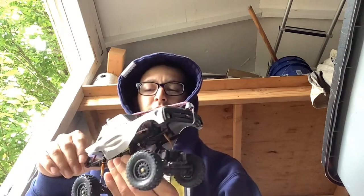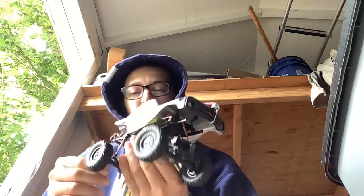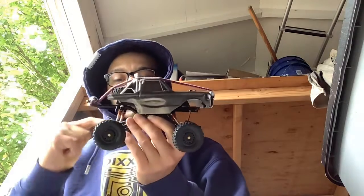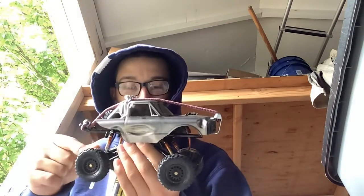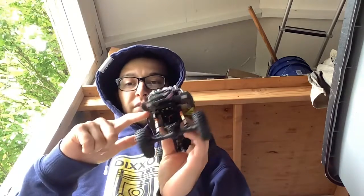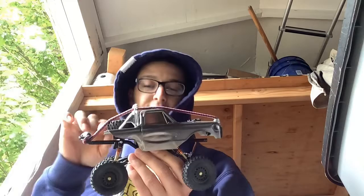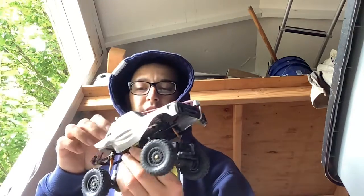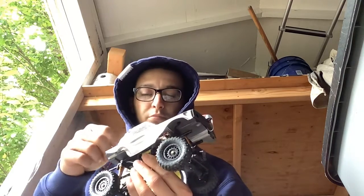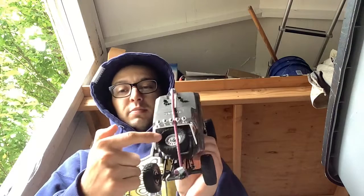What he has is the 43 millimeter double barrel shocks. I took off the springs on them so it sits lower to the ground, and then I cut the bed of the body in the rear so it doesn't drag on the ground. I like the look of it — wanted something different compared to my blue Chevy crawler.